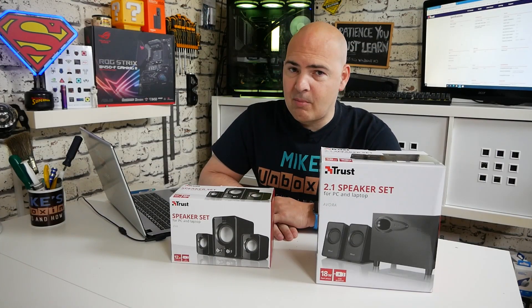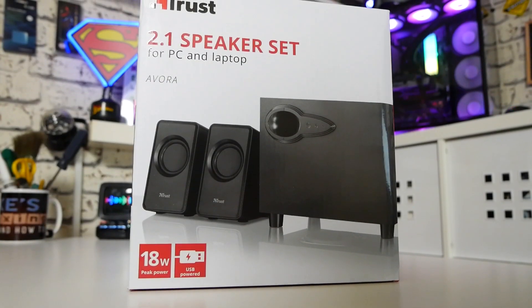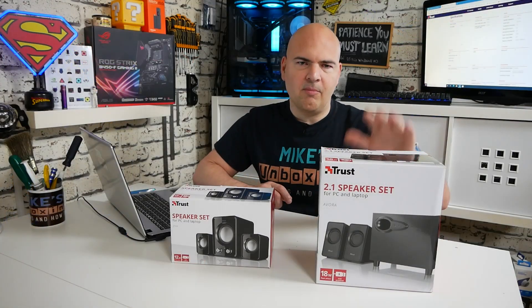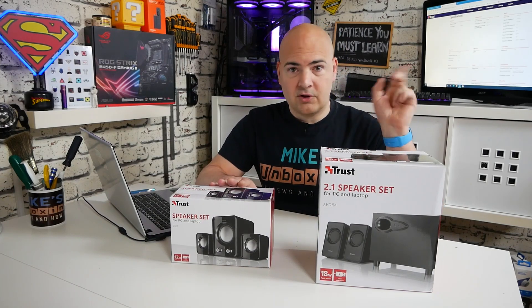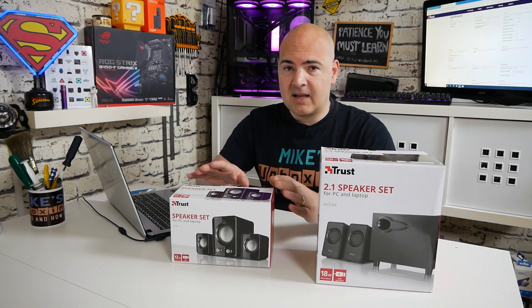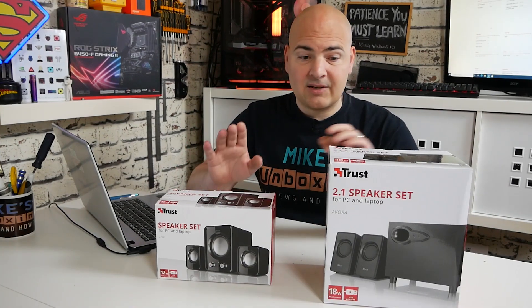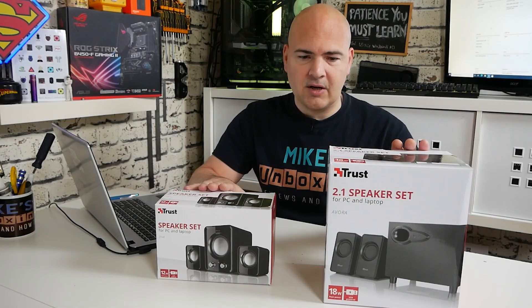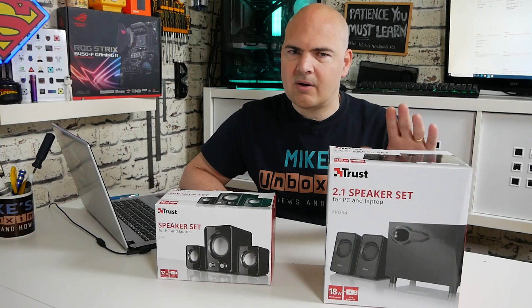In today's video we'll be taking a look at a set of 2.1 desktop speakers which are USB powered from Trust. These are the Evora 2.1 speaker set and they are the bigger brother of the Xiva set which we reviewed a while back. These were actually really good considering they only cost £9. I did actually pick up both of these on an Amazon deal, so they both cost £9.99.